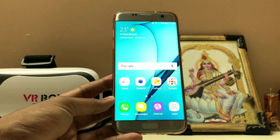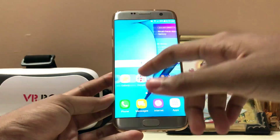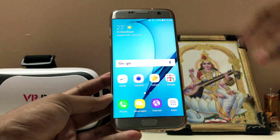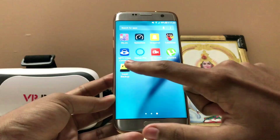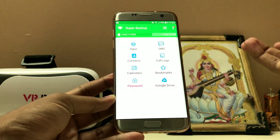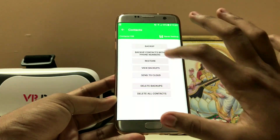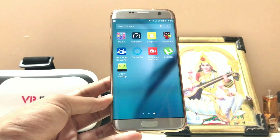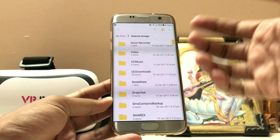There are two methods of backing up your device. One is with the PC — you can use Smart Switch to back up your whole device. But mainly most people don't have a PC or can't trust other options to keep their data, so I'm going to show you another method. Download the app called Super Backup. This will help you back up all your apps, SMS messages in XML format, and contacts. If you have a memory card or OTG, you can copy the whole internal storage there and get everything — including your WhatsApp messages.